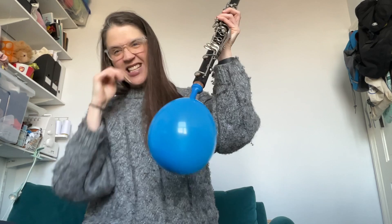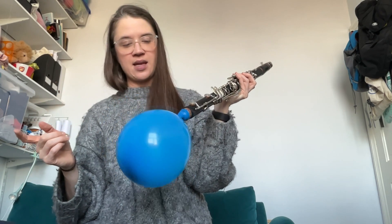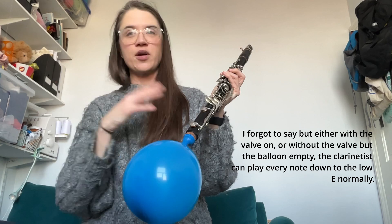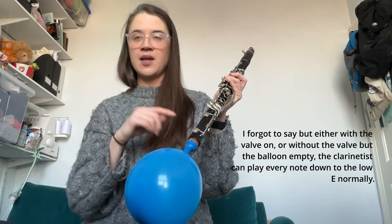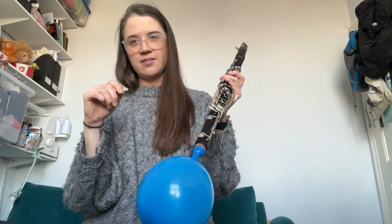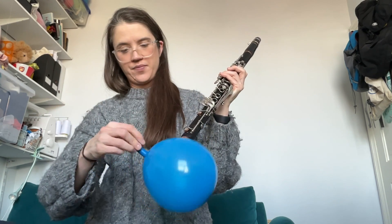It did actually take me a little bit of fiddling to get this in the right position. I would suggest that you have this on at the beginning of your piece and then remove it if you want the clarinetist to play normally after that, or you have a separate clarinet. So they could, for example, if they have an A clarinet, they could do everything on their A clarinet — then you'll have a sounding D-flat instead of a sounding D at the bottom. You can also just remove the balloon with the valve attached and it'll stay blown up.